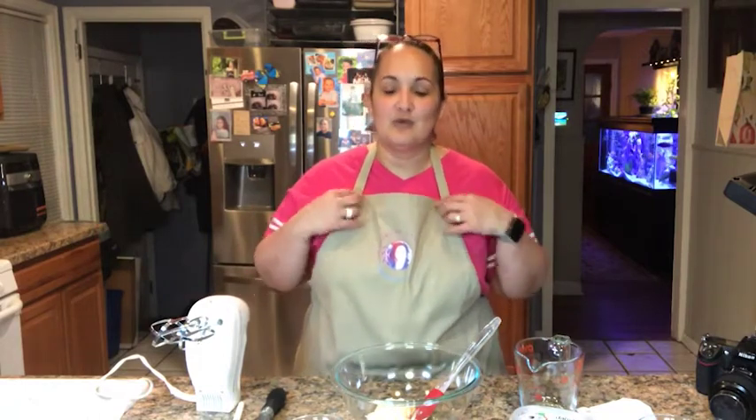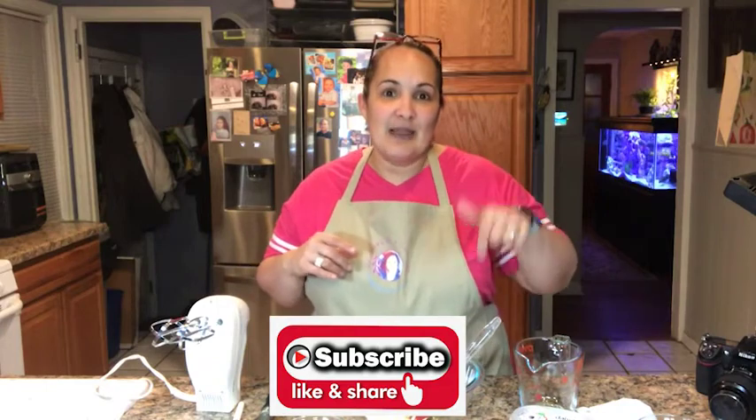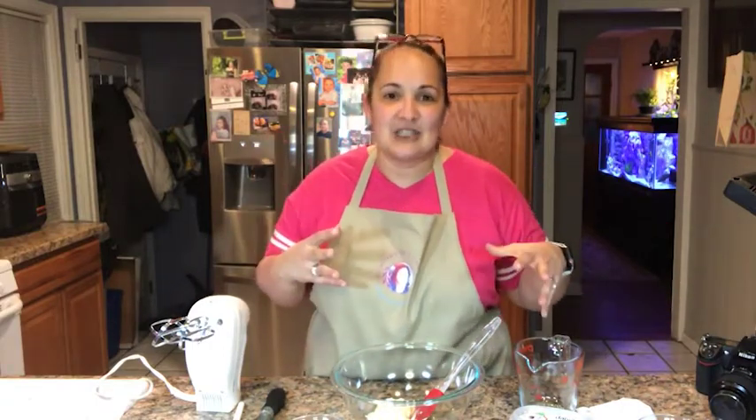I haven't tried this tweaked version yet, so you're going to do this with me! Don't forget to subscribe, click the like button, and share the videos. Let's join this revolution — going from FAT to PHAT, which is Pretty Healthy And Terrific. I'm Nina Perez and we're gonna get started.